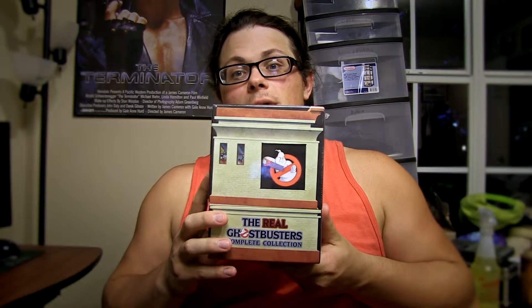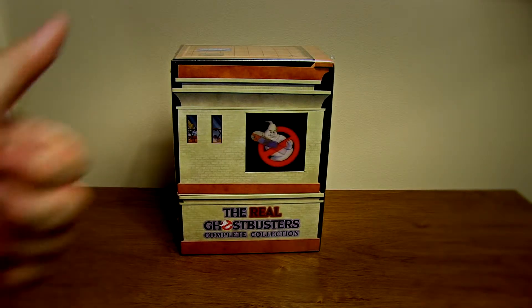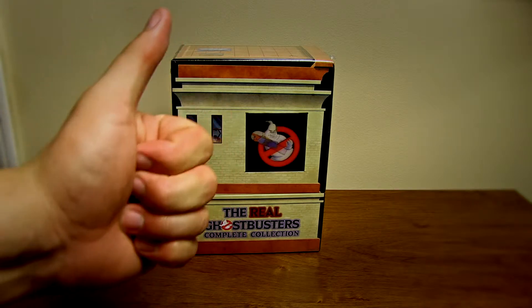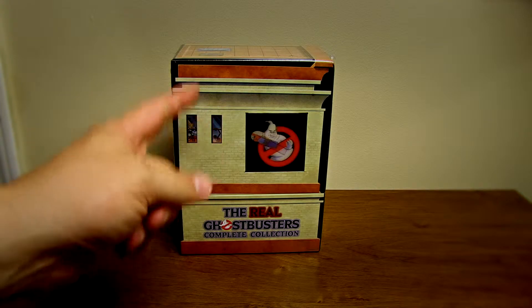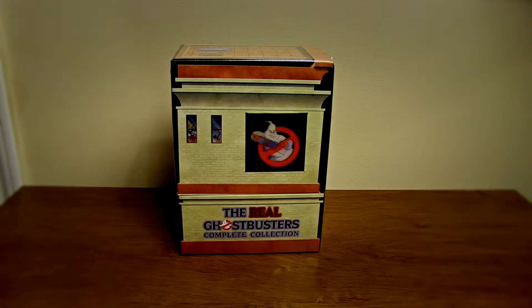Hey there folks, the Shafty Guy here, and boy do I have a surprise for you. Look what came in the mail for me. That's right, the Real Ghostbusters complete collection. Let's take a look inside. This show was fucking amazing when I was a kid. I fucking love this show, but let's see what's inside this thing. I'm really curious.